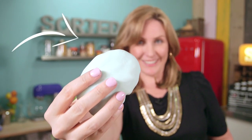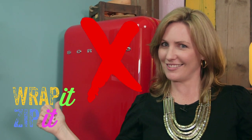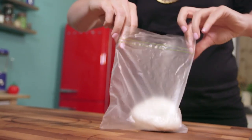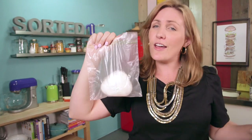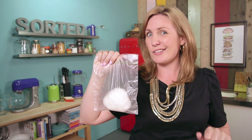Tip 4: Wrap it, zip it, don't fringe it. Most of us don't use fondant every day, so wrapping it and bagging it gives you that extra layer of protection and makes sure that it stays airtight for longer. You never want to refrigerate your fondant because it causes condensation, and moisture and fondant don't mix.